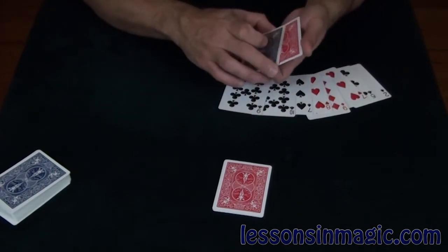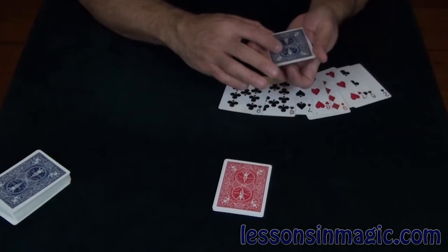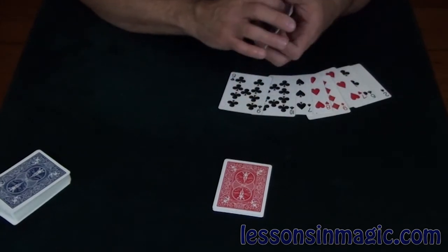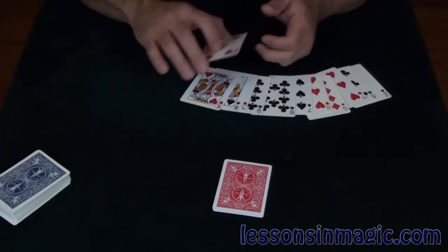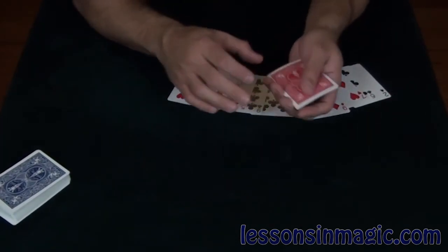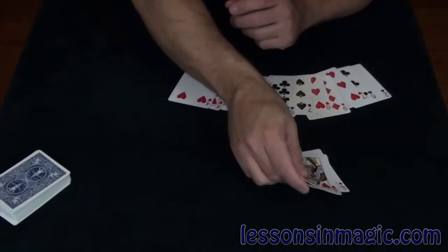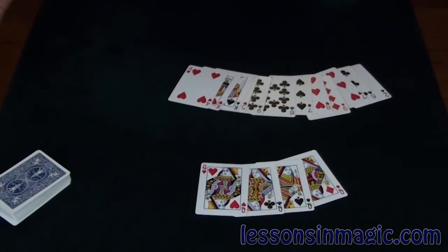One last time. I'll take the queen and put it into the center. All I do is snap my fingers and that queen vanishes — the red-backed queen vanishes from here. And where there was three red-backed cards, there's now four red-backed cards and all the queens have joined each other. And that is called color-changing queens.